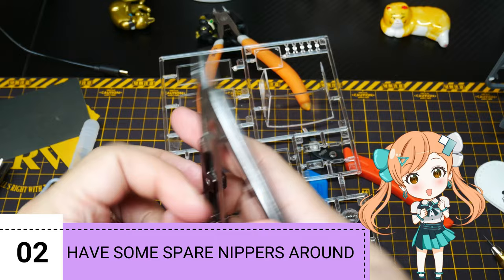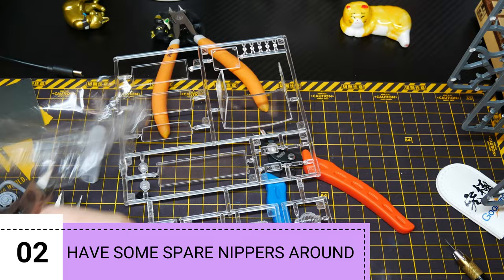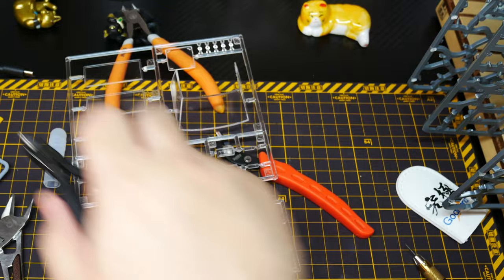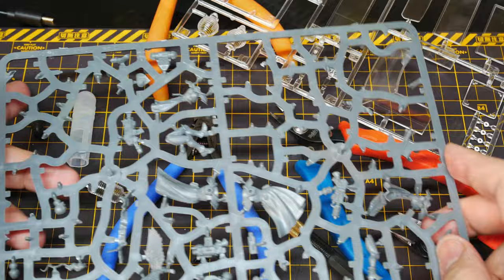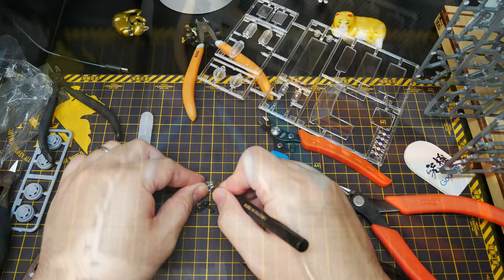Number two: have some spare nippers for different materials, such as clear plastic — we know we can't cut clear plastic with single-edge nippers, it's too hard for it. For that I use these Games Workshop nippers, which are pretty good with hard materials and clear plastic. This will already extend the life of your main nippers.